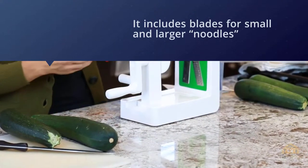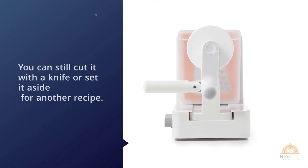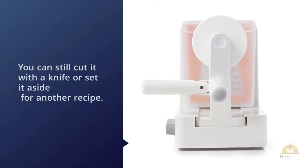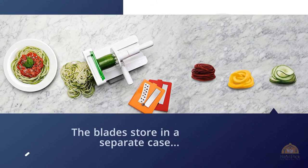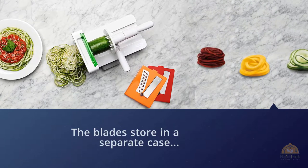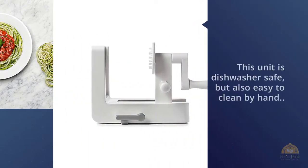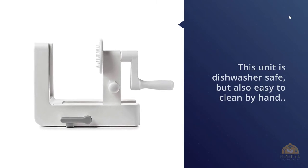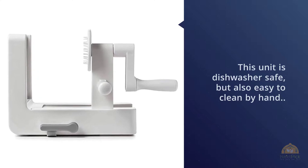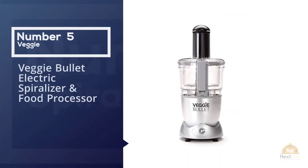If that center is usable, you can still cut it with a knife or set it aside for another recipe. The blades store in a separate case which attaches to the spiralizer for storage. The blades are different bright colors for ease of telling them apart. This unit is dishwasher safe but also easy to clean by hand using a small brush to clean the blades.